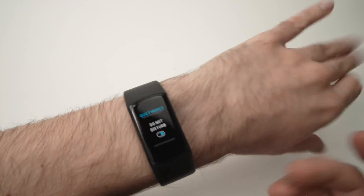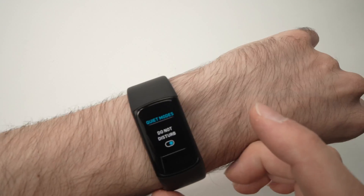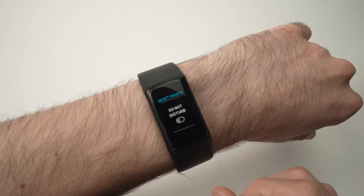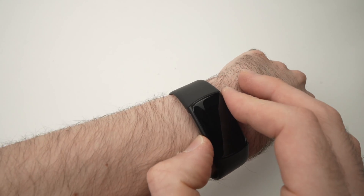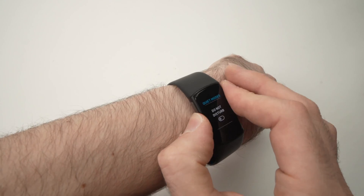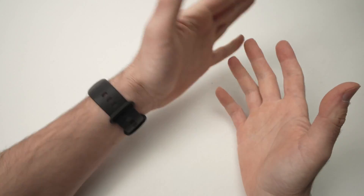When you're done and you want to turn this off to keep receiving notifications, just press again and now it's grey — it's turned off. You can press the Fitbit button on the side and it will go back to the home screen, and you can start using your watch the same way you were before.